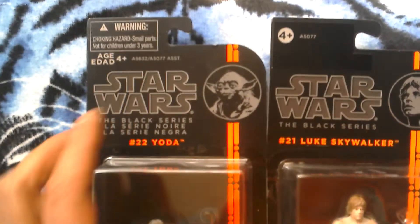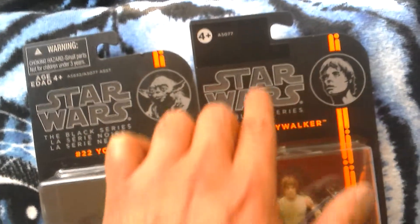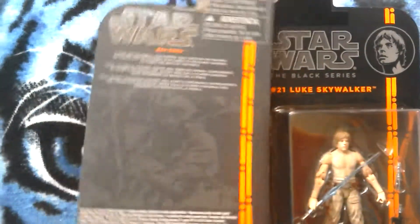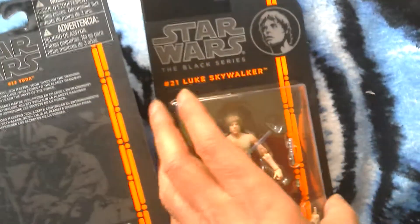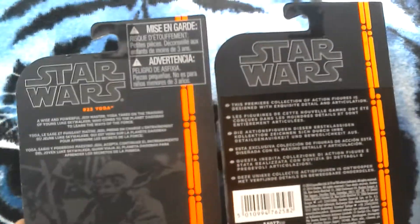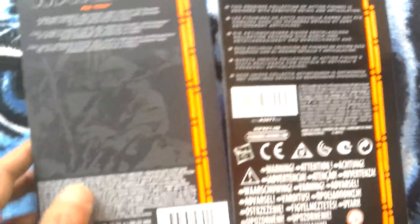This is a Canadian card and this is a US card with European stickers, so you've got Yoda number 22 and Luke number 21. I got this ages ago — there you go, differences in the cards.